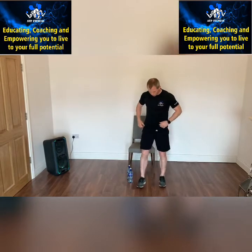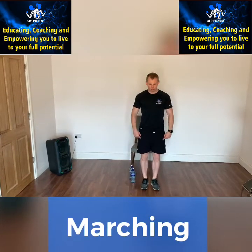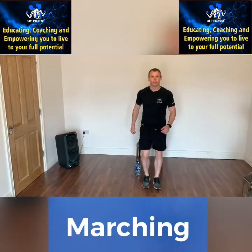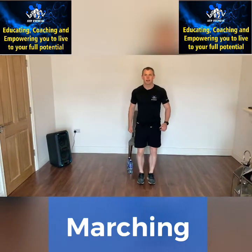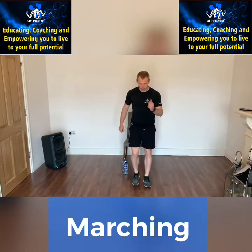So what we're going to do, we're going to start with a march. Legs and hands — we're going to start with the legs first. March, march, march. One, two, one, two. Now if you can, bring in the hands. One, two, one, two.